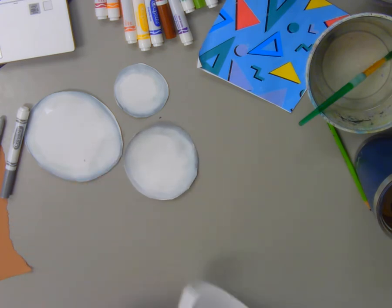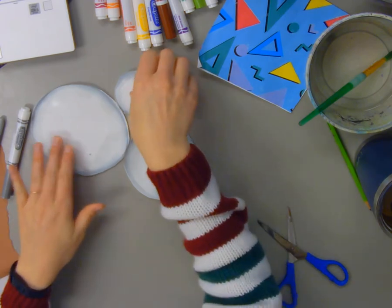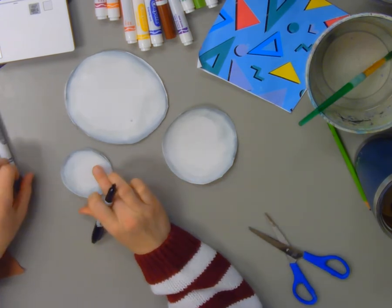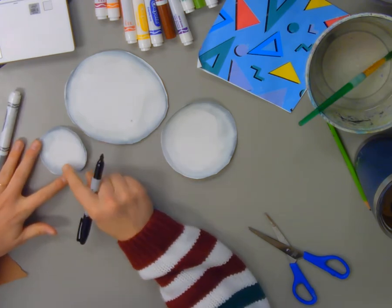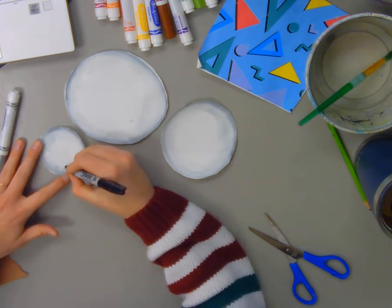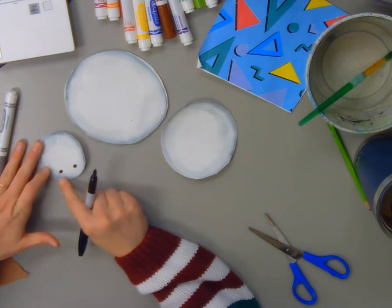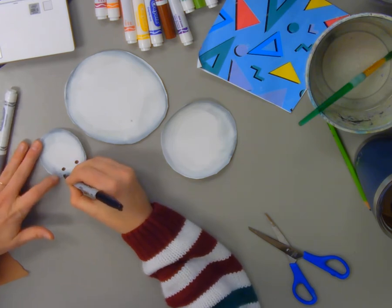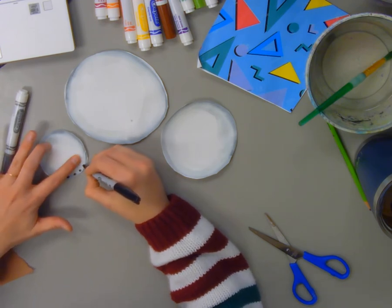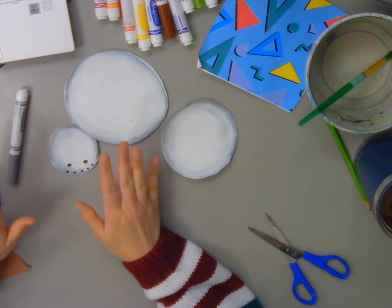I've got my three pieces, and next I'm going to draw the face on my smallest circle. I'm going to use a Sharpie, but you could use a black marker, black crayon, or black pencil — whatever you've got. I'm not going to draw in the center because we're looking at the snowman from the top, so his face is going to be on one side. I'll start by drawing two circles for the eyes, leaving some space between them and the edge, and then right along the edge I'll draw five smaller circles in a row to make the little coal pieces for his mouth.